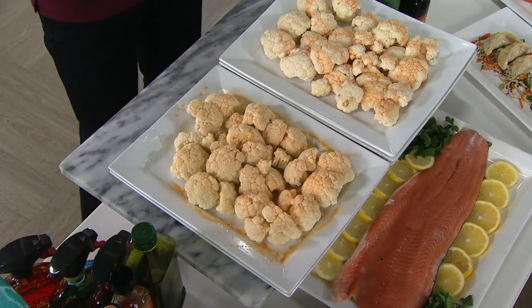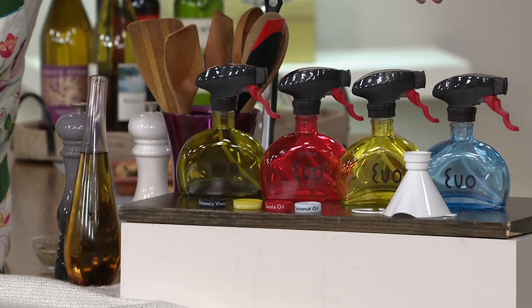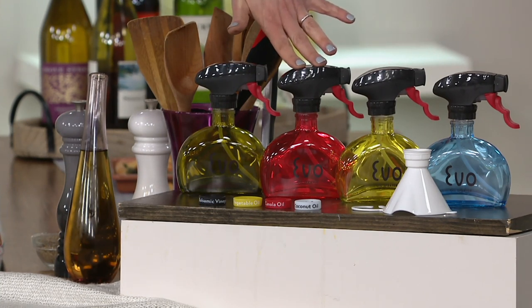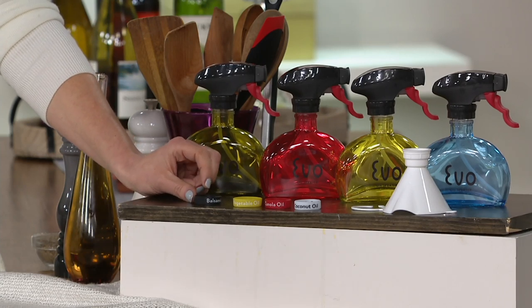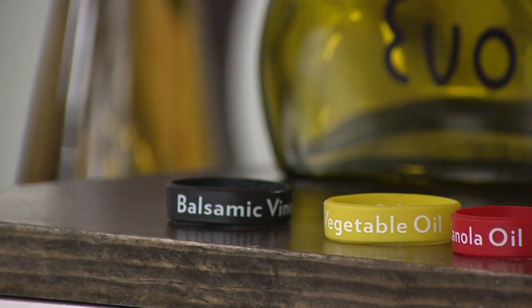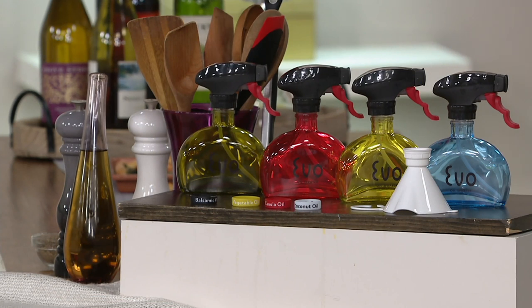Let me quickly show you color choices. 9,500 of our glass sprayers have been spoken for. Here's what you have in options: this beautiful blue — looks like the Sea of Cortez — the OG original yellow, the red which is always very popular, and the green. Notice these little sleeves in the front — we call them little neckties. They come labeled with different types of oils like sesame oil, balsamic, coconut oil, vegetable, canola, so you always know what's inside your Evo sprayer. You also get a funnel so you can easily pour from your big bottle of olive oil into your Evo without spilling a drip.